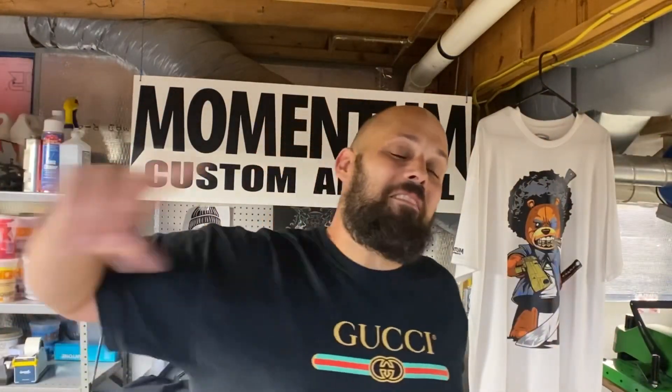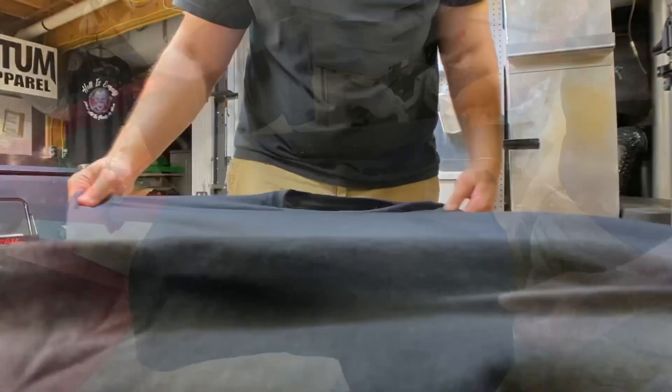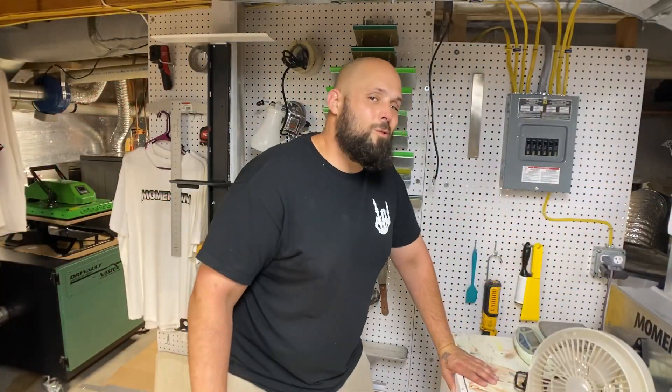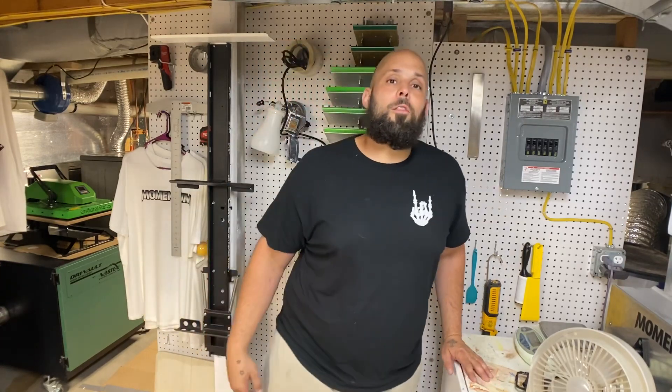It's all inked up, let's start printing this bad boy. We're going to start it off with a print-flash-print on the white.